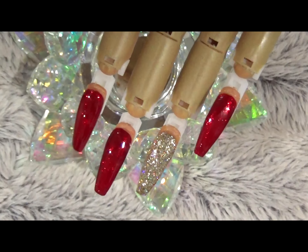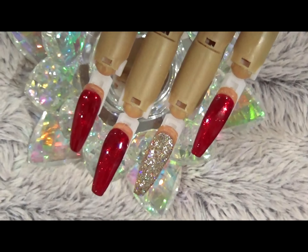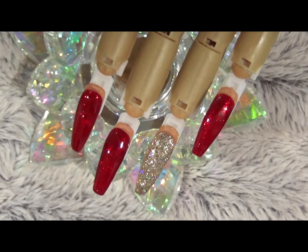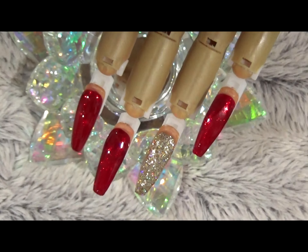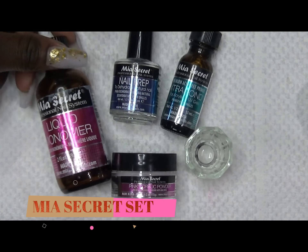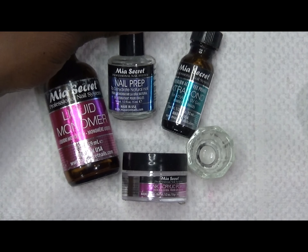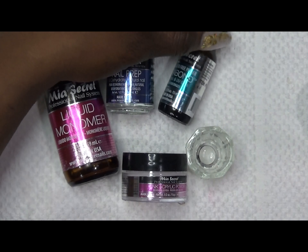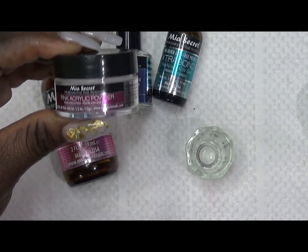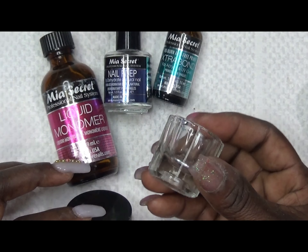Hello everyone, welcome back to my channel. This is Regina, and this beautiful set that you see on the screen is what I'll be working on today. The products I'll be using are liquid monomer, nail dehydrator (for taking the oils out of the nail), acid-less nail primer, and pink powder from Mia Secret.